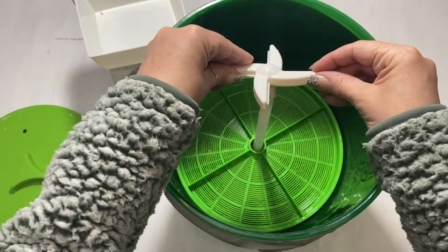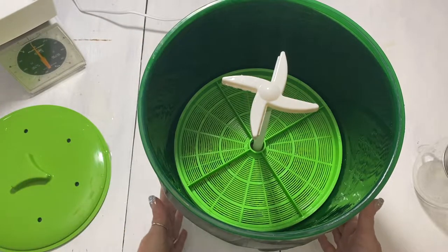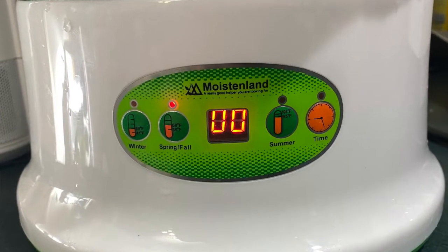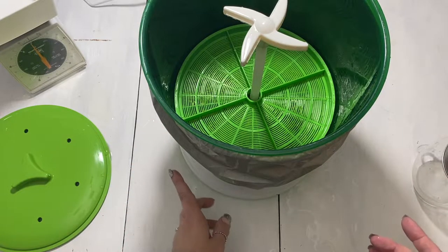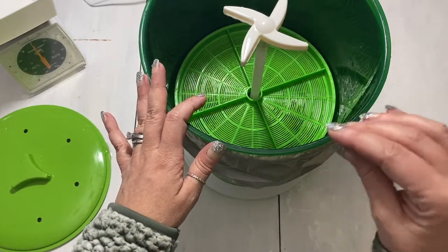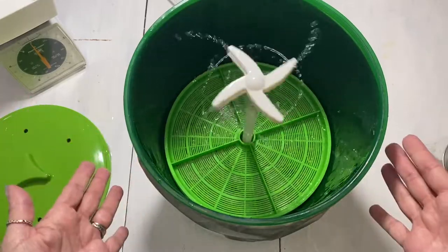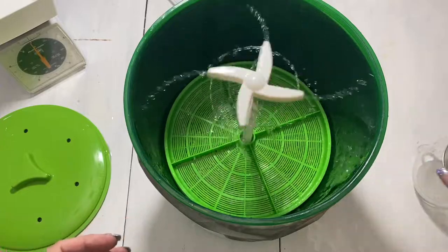Instead of doing two trays I'm actually just going to use this tray as its own weight and put it on top. On the front of this machine it has different settings — winter, spring, fall, or summer — and those settings are based on the temperature of your house. Even though we are in winter we do run the wood stove, and the winter mode will actually heat the water a little bit, which I don't necessarily need, so I'm going to run it on spring and fall.